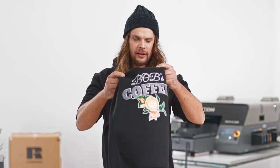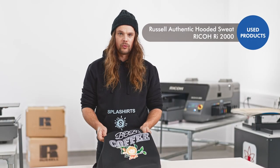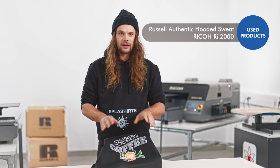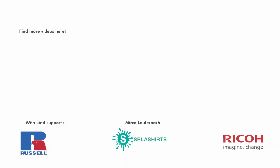Of course, the sturdy sweatshirt from Russell is perfect for workwear, but also offers really good printability for digital printing. This way, for instance, the cafe around the corner can produce really small print runs at your shop. All information about the textiles that we used, as well as the printer from Ricoh, can be found in the description. I'll see you next time. Thank you.